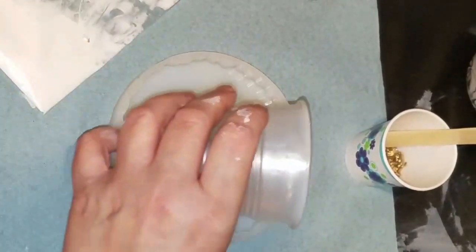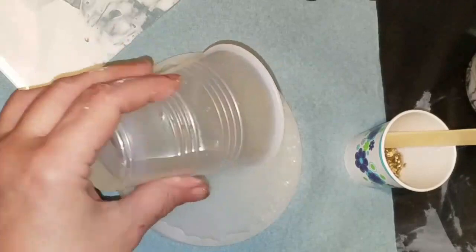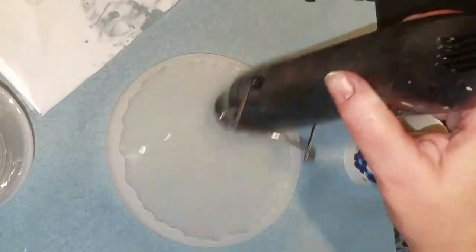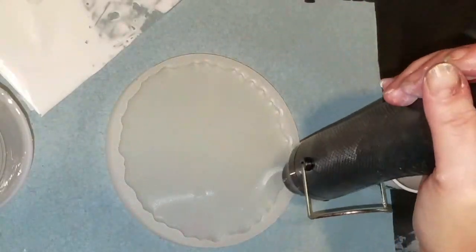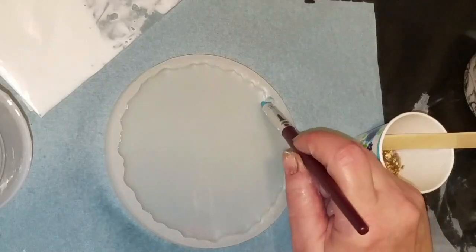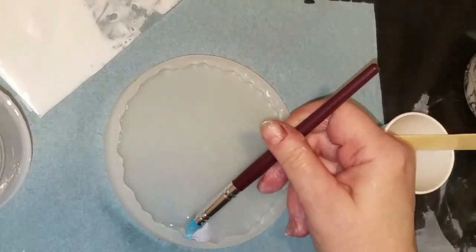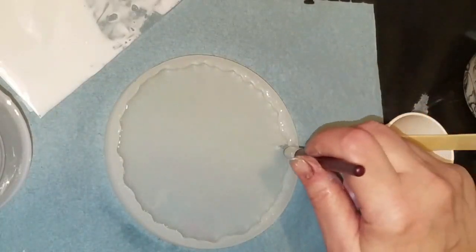I'm using a two-hour epoxy from Stone Coat just because I have it and I want to get this done quicker. I've got to work quick and I do have to pop bubbles. If I have bubbles anywhere I would rather have them in here as opposed to around the edge — it can all be fixed, but I prefer not to have to fix the bubbles that are in the corner, so anytime I can prevent that I'm going to do it.